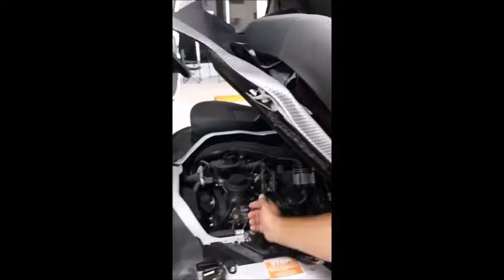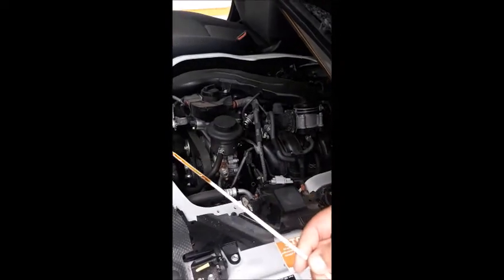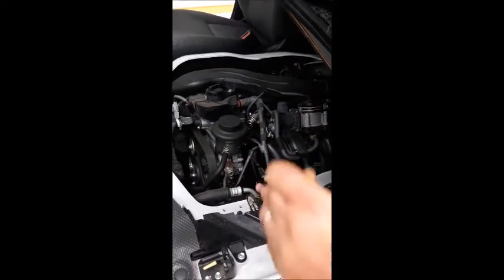This is where you will find your dipstick to check the engine oil. Do not overfill the oil. If overfilled an engine management light on the dash may appear.